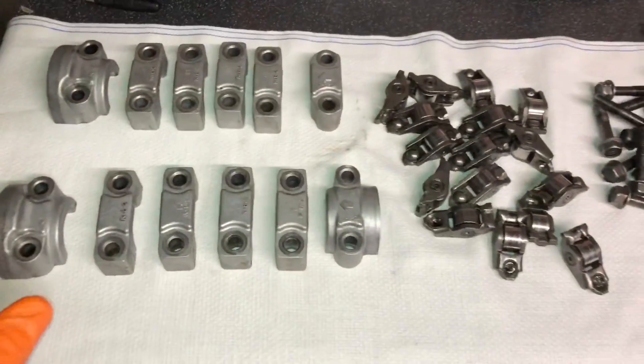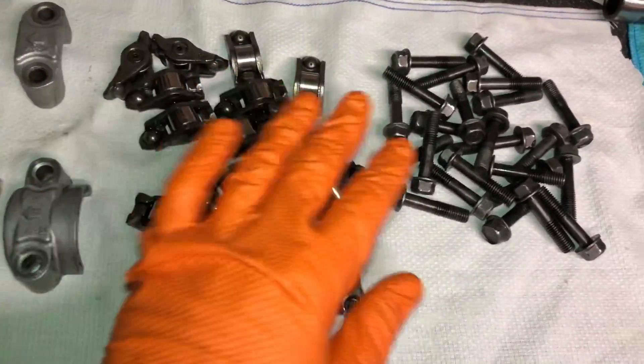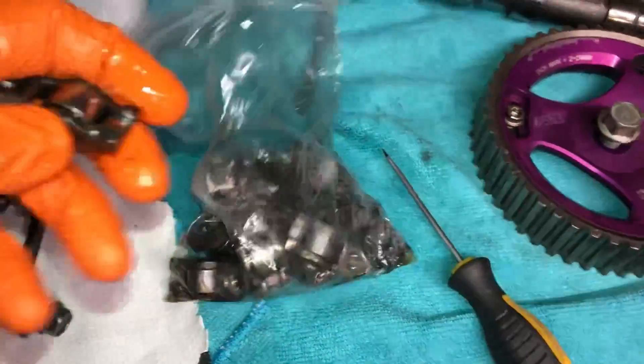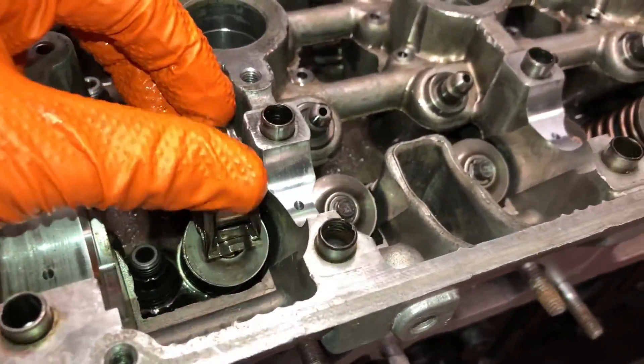Everything's fresh out of the steam cleaner looking mint. We're going to get these rocker arms into oil so they're all lubed up, along with new bolts. I just put them in a bag with some oil in it, give them a shake, and they're properly lubricated. Then they literally just slot in there like that, and the camshaft sits on top of that.